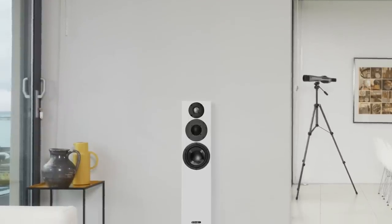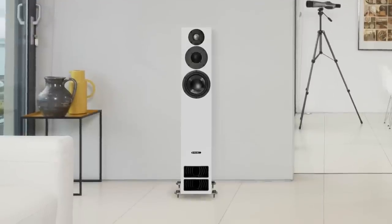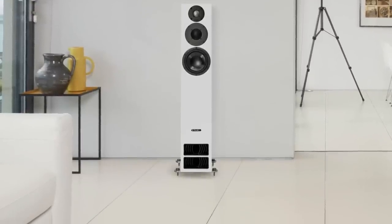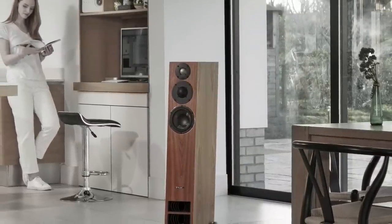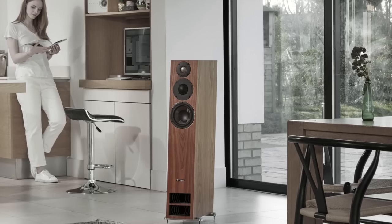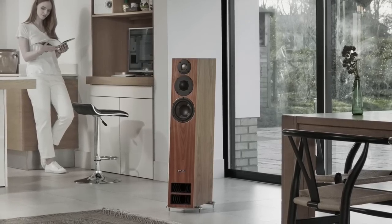What first hit me about the PMCs was the envelopment, which is a slightly odd statement to make, possibly. These speakers, they kind of surround you. They draw you in with one big sonic cuddle. Sound kind of curves around your shoulders, left and right, so you feel as though you're in the soundstage. It's an impressive effect. The main event is obviously happening in front of you, but the outer edges of the soundstage kind of curve in.